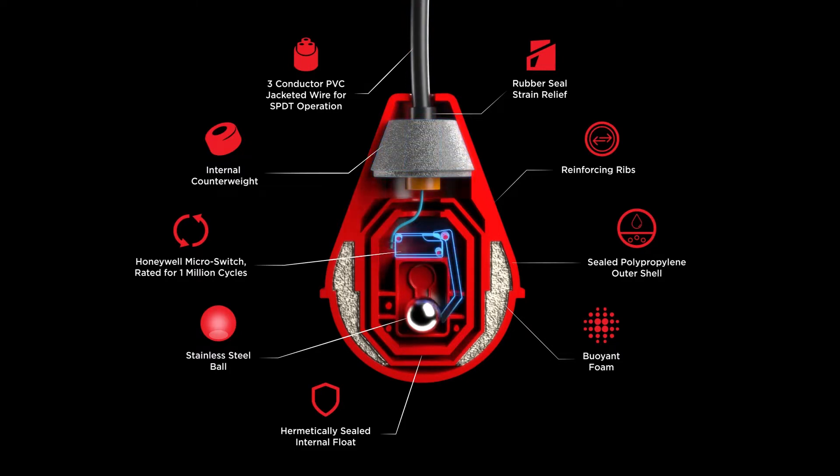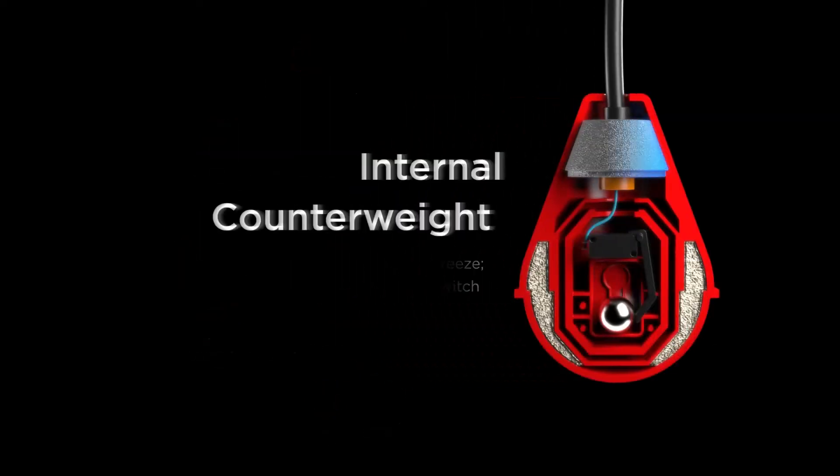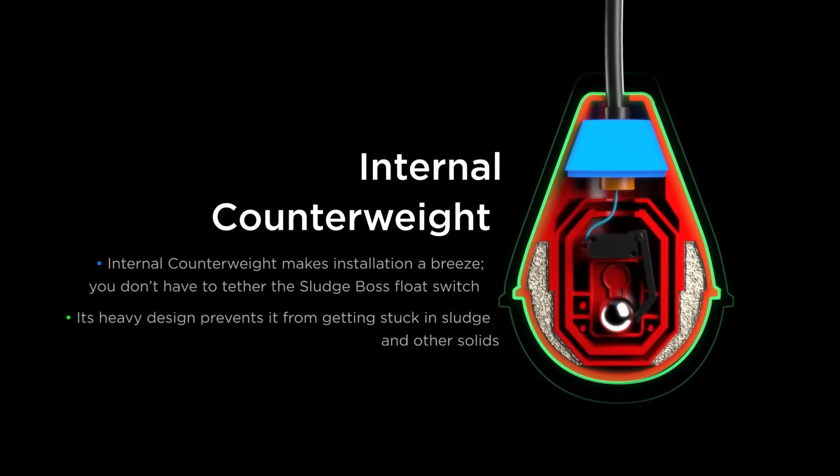Its simplistic but effective internal design includes many features: a stainless steel ball, a strong rubber seal for strain relief, and an internal counterweight which eliminates the need for any additional tethering for your Sludge Boss float switch.